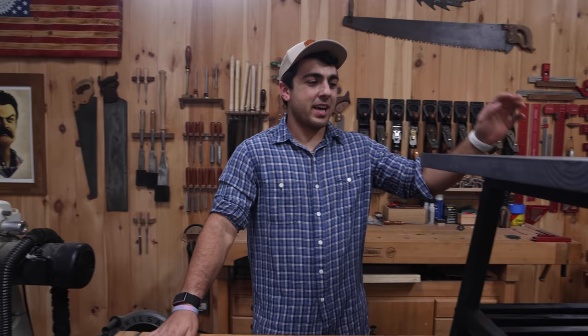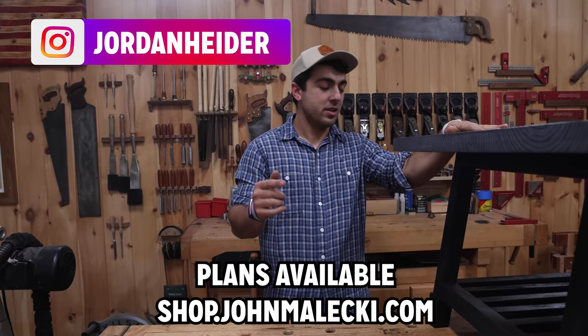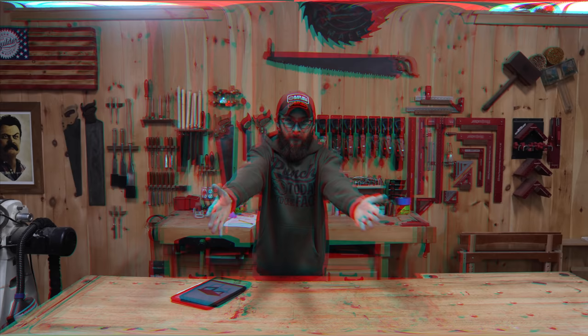That's gonna be it for this one, guys — this was a lot of fun building this beginner coffee table. We will have plans available if you decide to build it — tag me on Instagram. Other than that, let's see what Sam's got cooking.